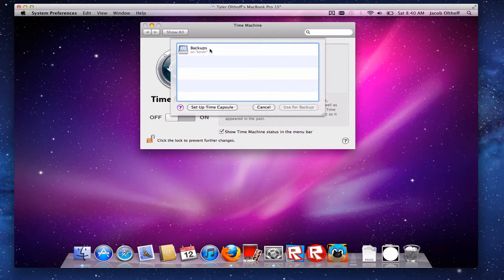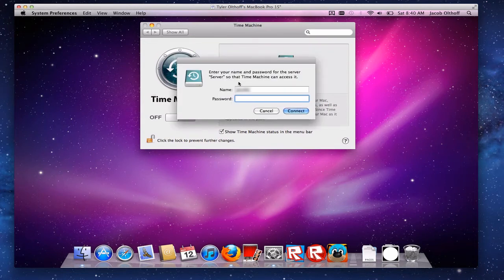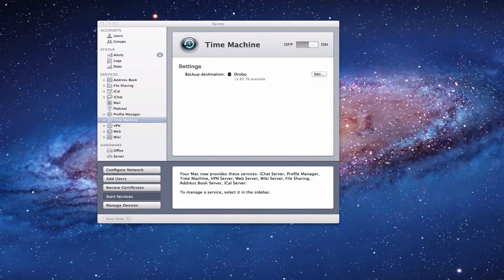It's created this network folder of backups. All I've got to do is select those and say 'Use for Backup.' It's going to ask me for a password to make that happen. Then it goes out to connect to that backup disk — and there it is. It's set up, everything's ready to go. It toggles on and it's ready to back up in the next 14 seconds. I'm going to toggle this off for a second because I don't want that to take place right away, and I want to show you what this looks like on your actual server.